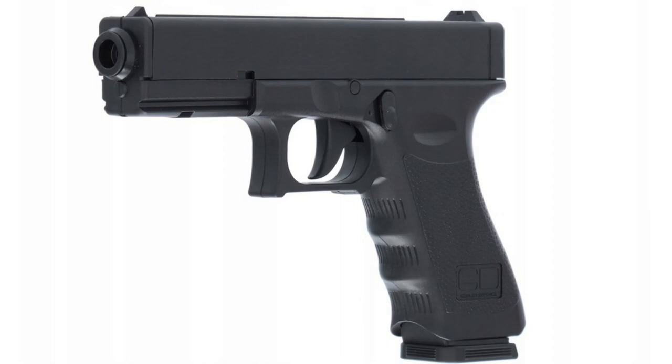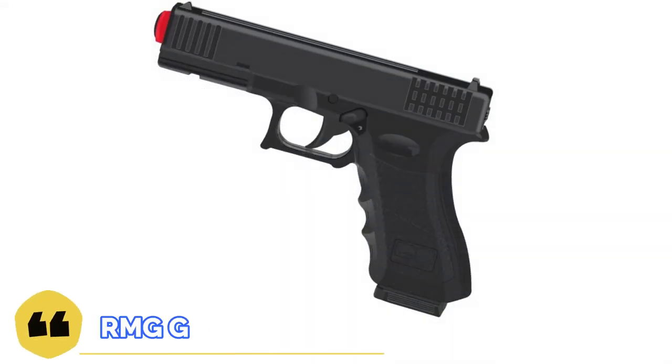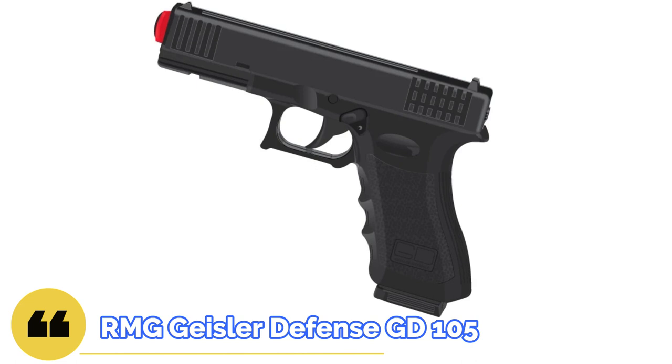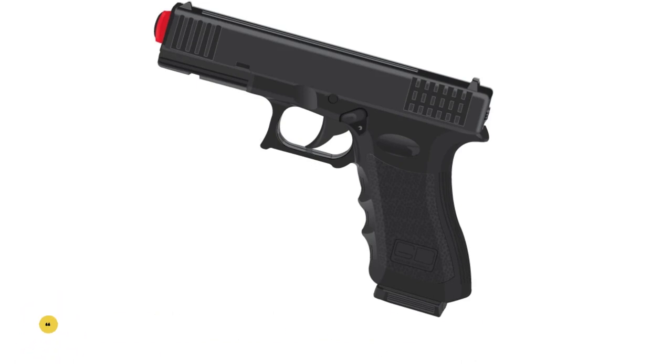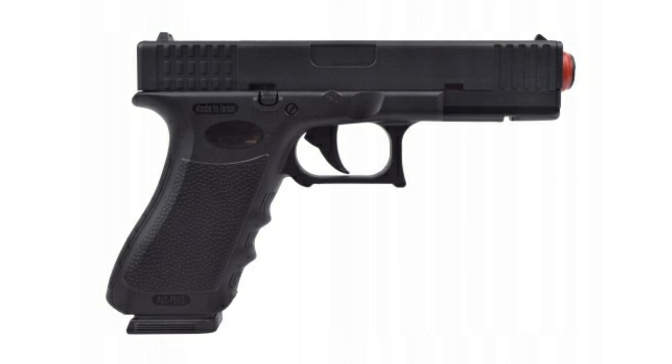Welcome to the Bear Armory channel. Today we will continue the topic of pepper guns for self-defense, this time of Israeli production which is sold in Poland. We came across a rather interesting specimen: the RMG Giseler Defense GD-105. Let's go.